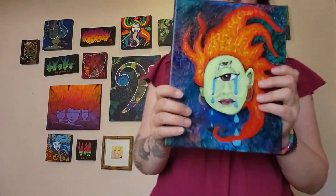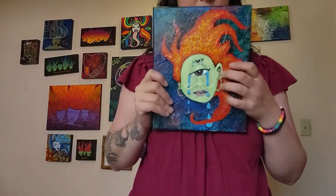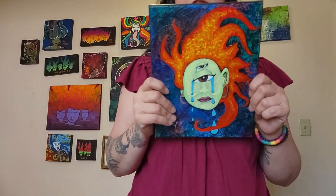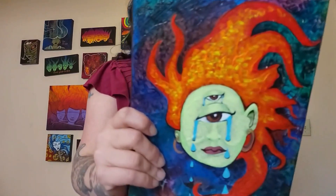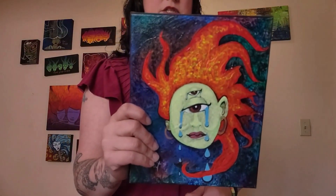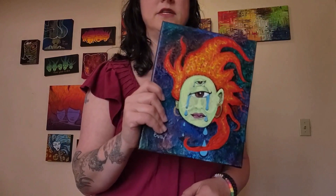This is the Caldor fire anxiety piece — but the original name was 'Fear Monster.' This is also getting retired; this is the last time I'm going to show this one for sale. But as always, all the art is always for sale.